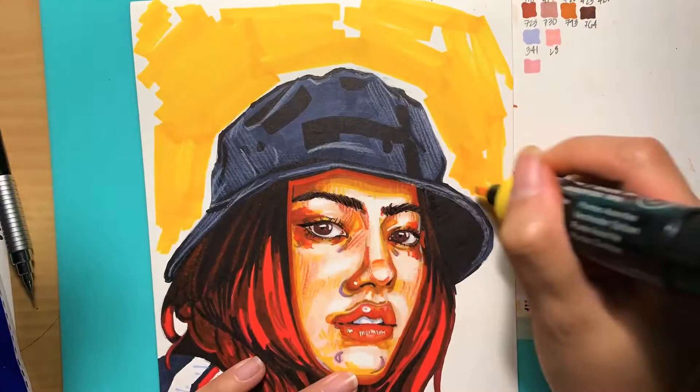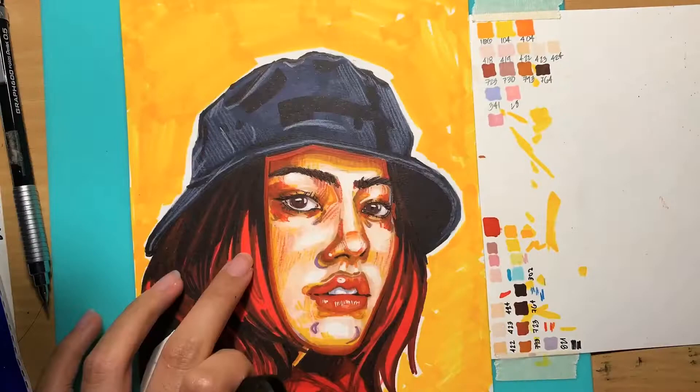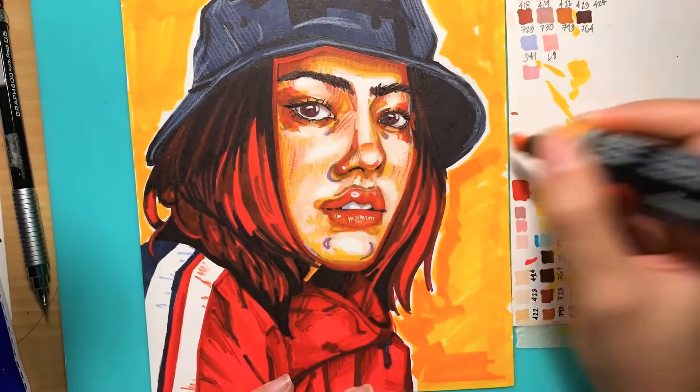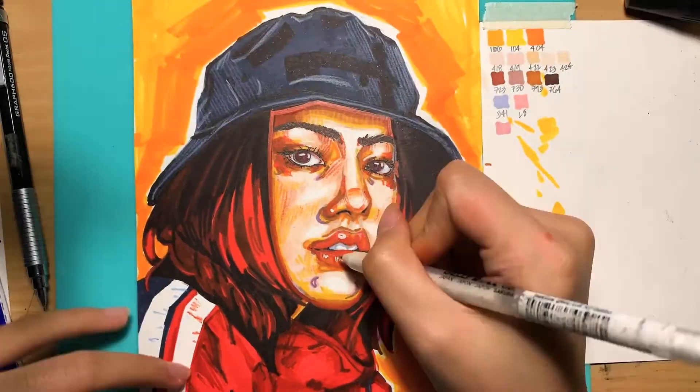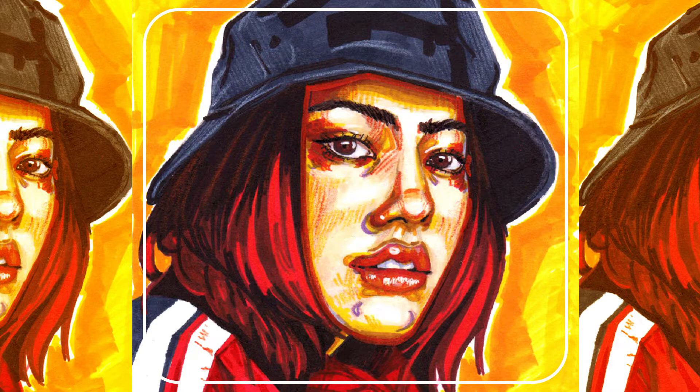Sorry if I wasn't great at explaining — it's my first time and I'm nervous. I'm going to be doing more videos like this with gouache, acrylics and watercolors if anyone is interested. Please like, comment and subscribe to my channel, and check out my Instagram if you want — thanks and bye!